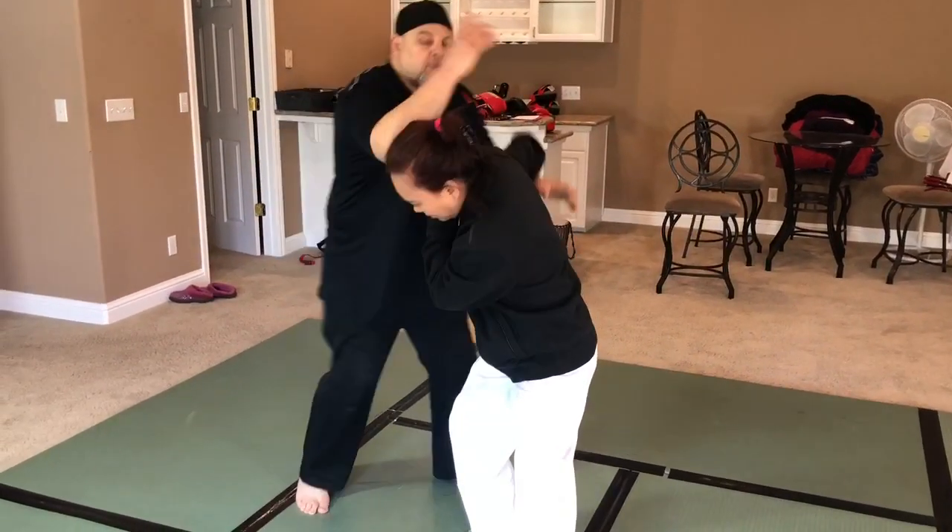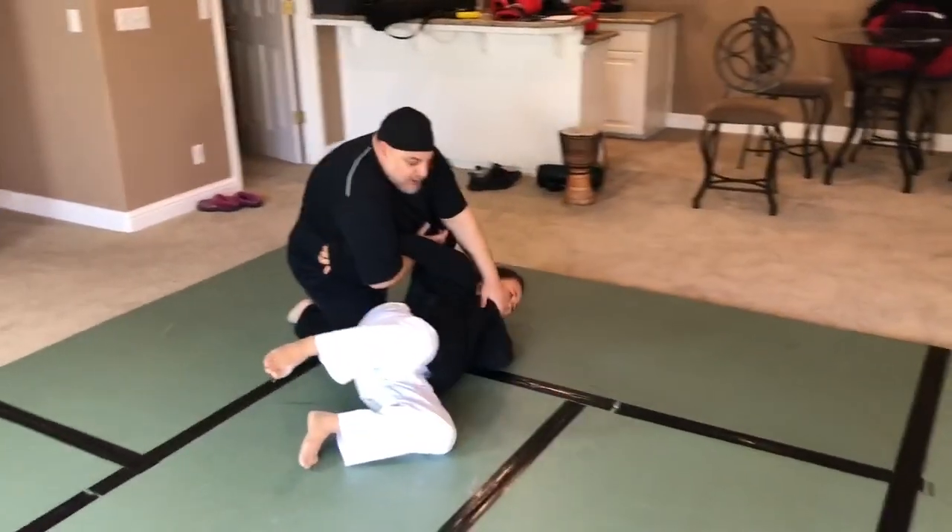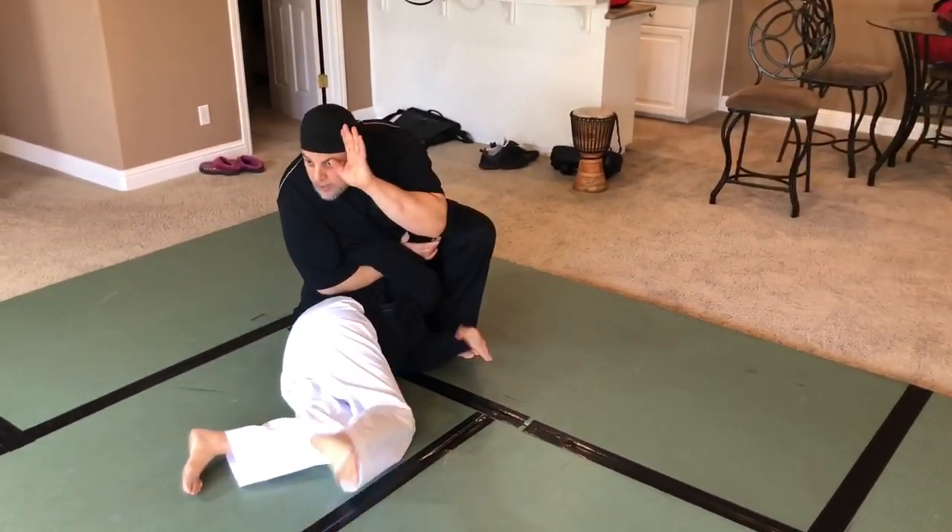One, two, three, boom. She starts to go, I drop. There. Pull the chin back, step in, lock.